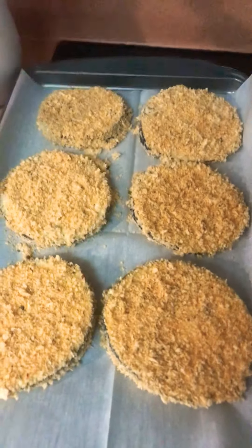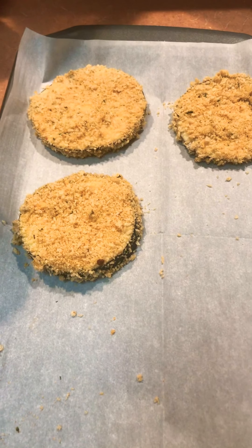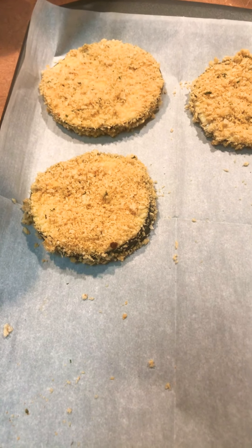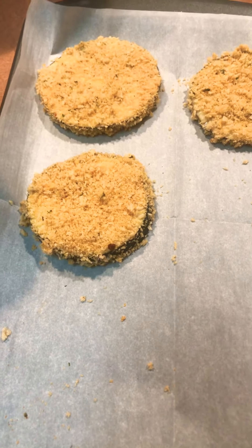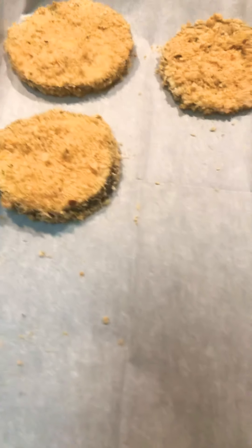I've already got a nice pan over here going. Then you've got to make your spaghetti noodles and pour your spaghetti sauce over it. You can season your spaghetti sauce with fresh red onions, fresh strawberries, bell peppers, basil, fresh oregano, and a little salt.